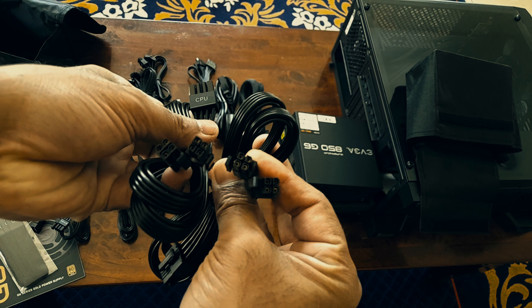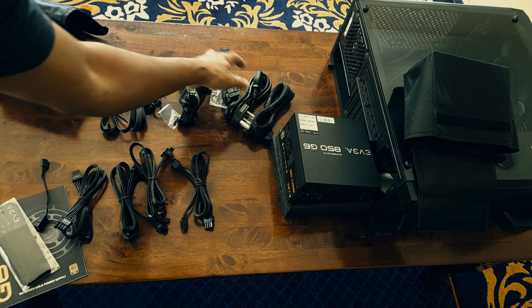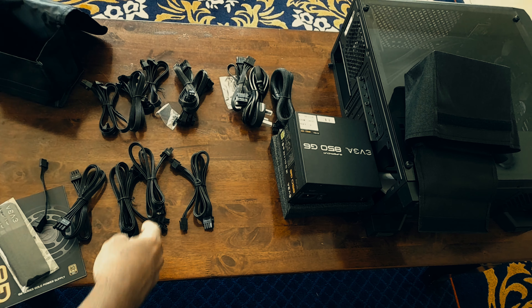In my case I had to connect one 8-pin and one 4-pin on my board, so altogether twelve pins were connected for the CPU.